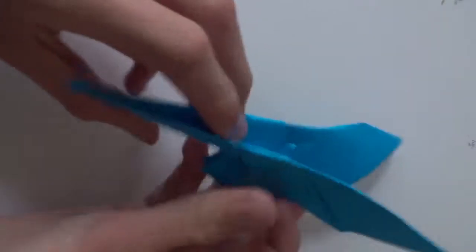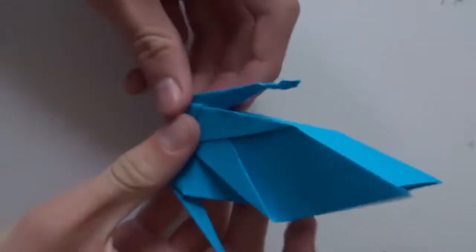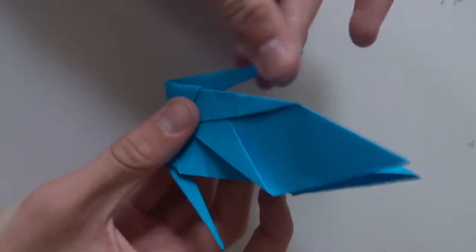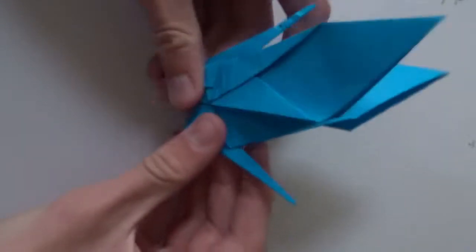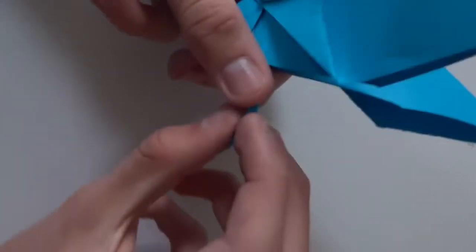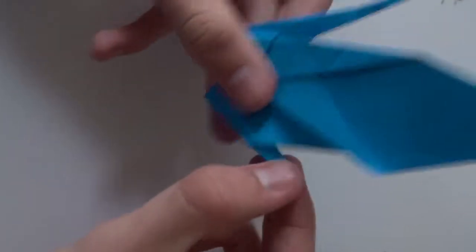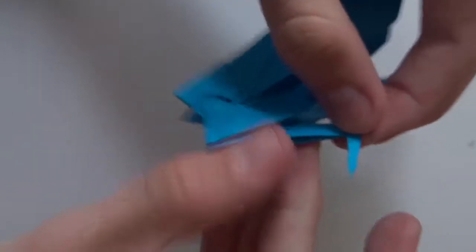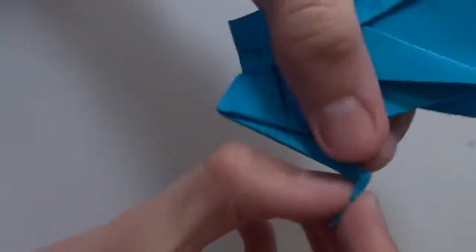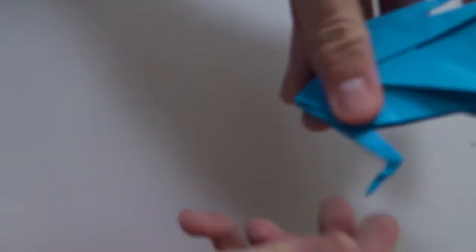This is going to be the head. Now repeat the same thing here. Take the head and fold this part down a bit and squash it. Then open here and make a little zigzag fold to make the mouth — just like this.